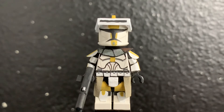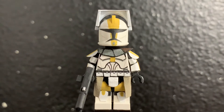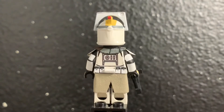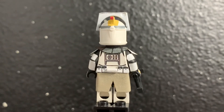For the helmet, I masked it off to paint a straight line on the top that goes all the way to the back of the minifigure. As you can see, I painted a red dot along with a gray stripe going along the back.